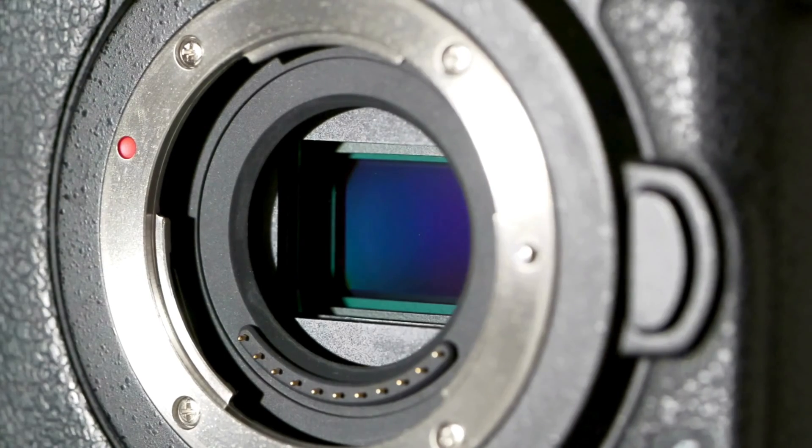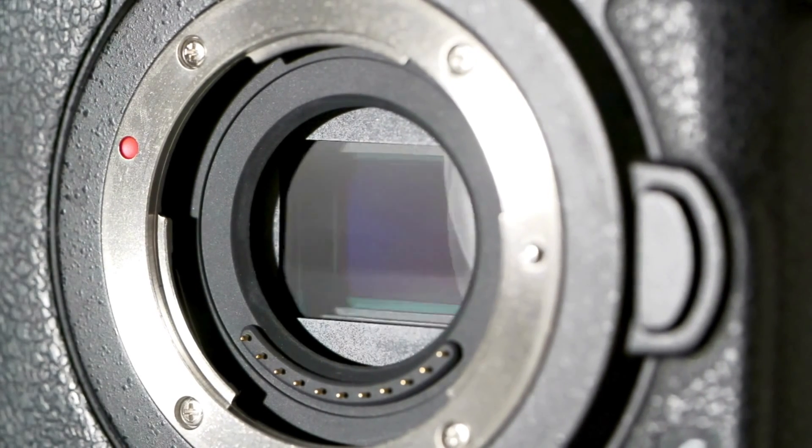So you're wondering: does the size of the sensor in the camera really matter in dental photography? Well, the short answer is yes it does, and here's why.